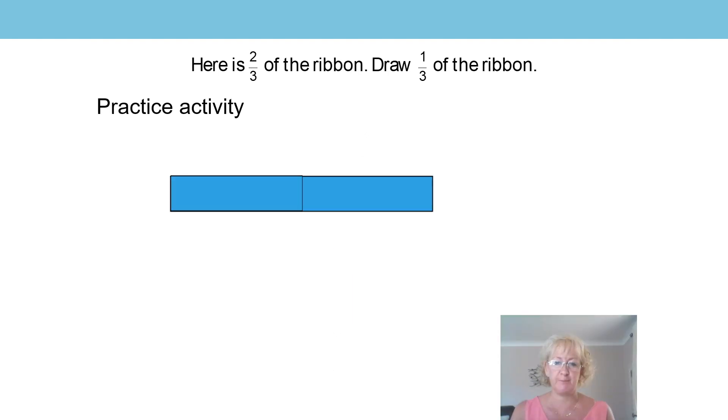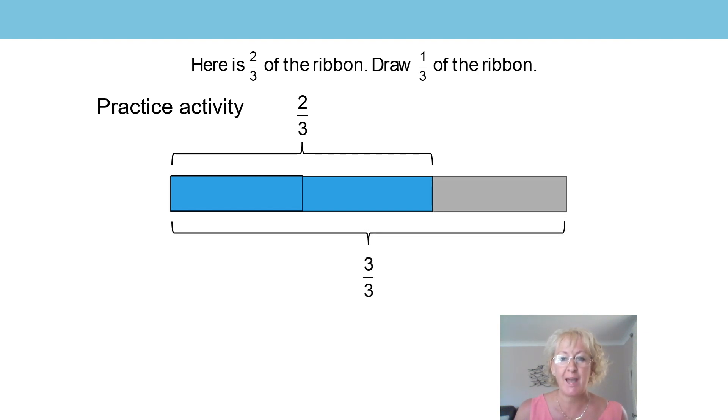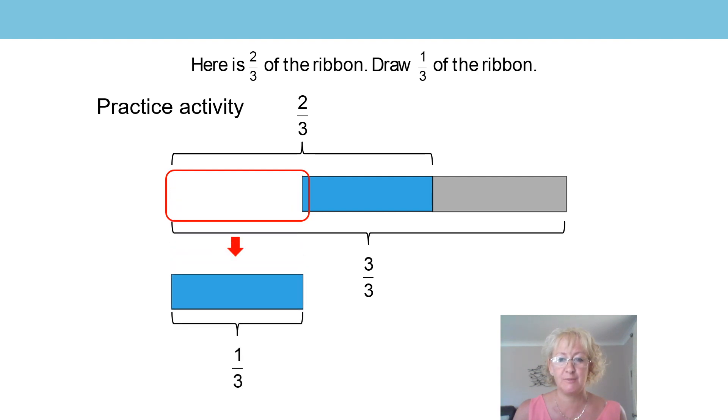And the final question — here you were shown two thirds of a ribbon. Did you manage to draw one third? Let's see. The whole is made up of three equal parts, which gives us three thirds, and one of those parts is ringed, and that is one third of the whole. Fantastic if you got that. Look again carefully to see where that third has come from. Brilliant, well done. Now it's time to move on with our learning.